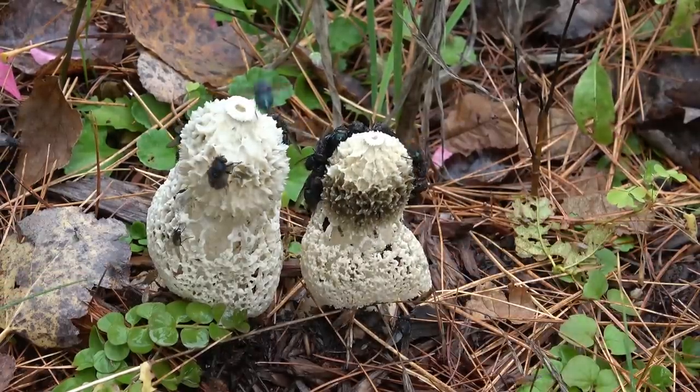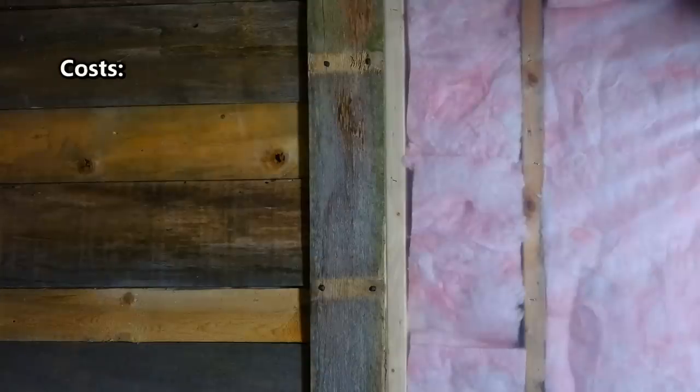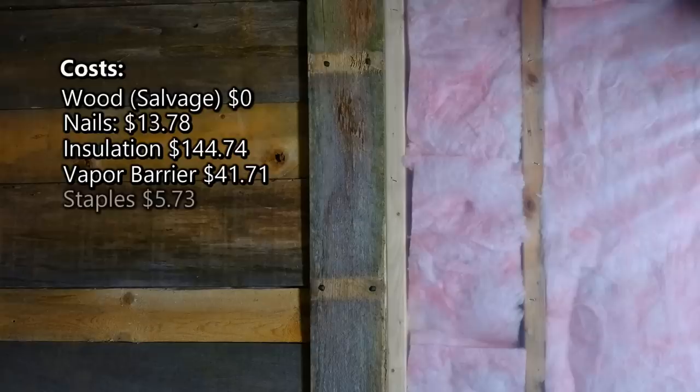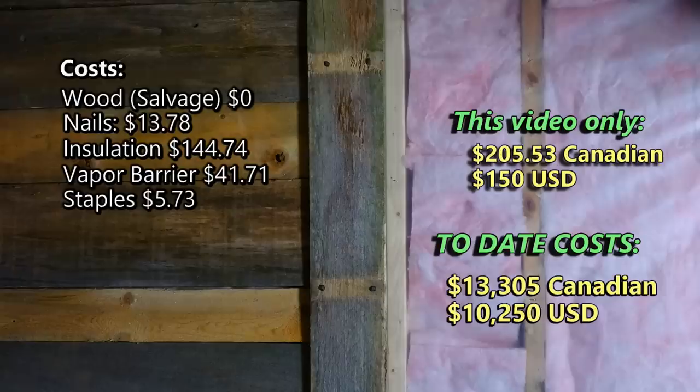It's time to discuss costs for the renovations in this video. All the wood I put on the walls was salvaged, so it didn't cost a cent, but nails cost $13.78. Although I managed to salvage some old insulation, I still had to pay an additional $144.74 for new stuff. I also needed a new vapor barrier at $41.71 and staples at $5.73. That makes the total for this video $205.53 Canadian, or about $150 US dollars, and the running total to date is $13,305 Canadian, or $10,250 US dollars.